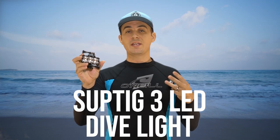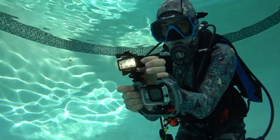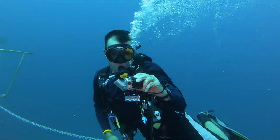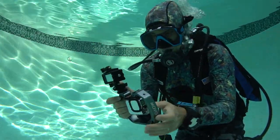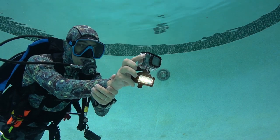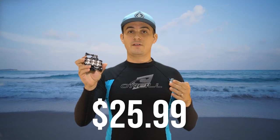This is the SUPTIG 3 LED Dive Light, an awesome little dive light for GoPro that is waterproof down to 147 feet — great for recreational divers and snorkelers. It has two brightness settings and a flashing mode, and on bright it is very, very bright. I've had this light for almost three years and the battery life is still fantastic. It has the same mount as the GoPro, so you can mount it on any GoPro accessory, and on top there's a slot to mount your GoPro directly onto it. This light comes in at $25.99.